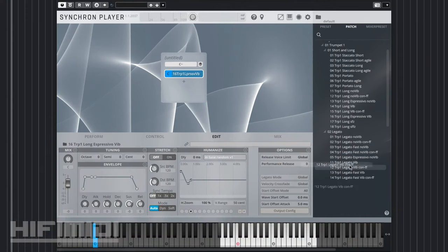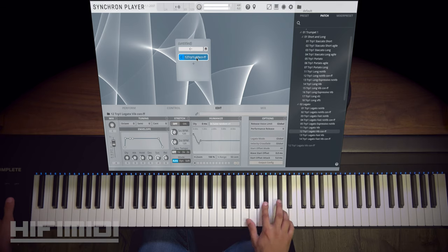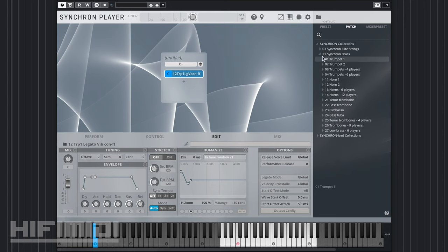Let's listen to legato. Vibrato con fortissimo. That is so beautiful. I'll go over more instruments in just a bit.